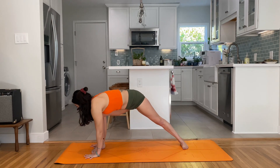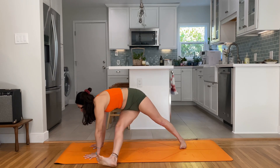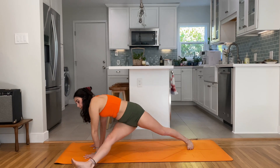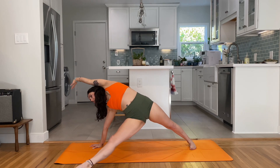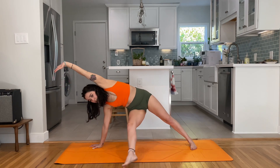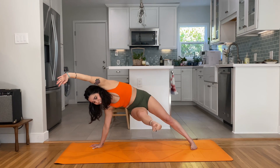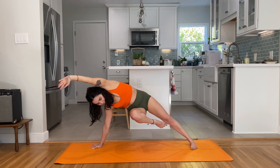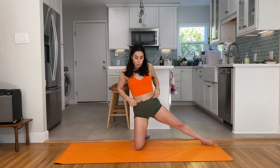Stay towards the top of your mat — this is my right foot. Bring the palms forward and then that front foot slides out to fallen triangle. Fallen triangle: push the hips forward, engage core on the shoulder pressing down, big breath, abduct the leg — four, three, two, one. Bring that knee down and lift up.